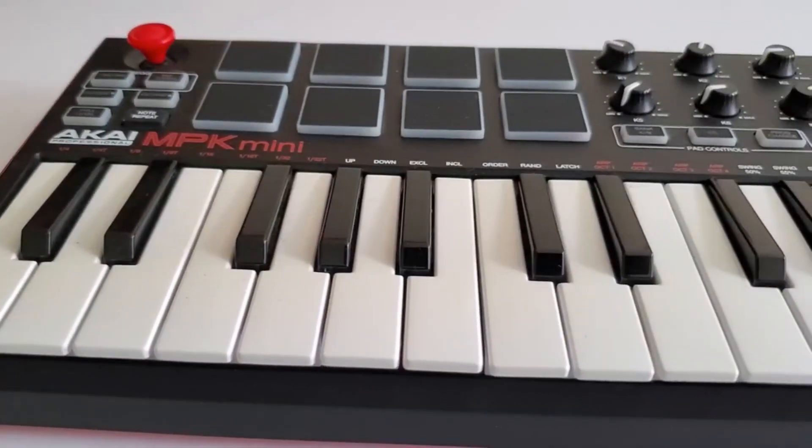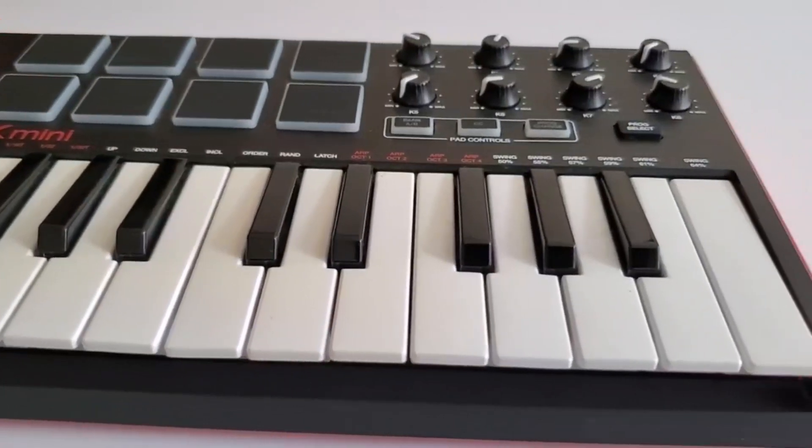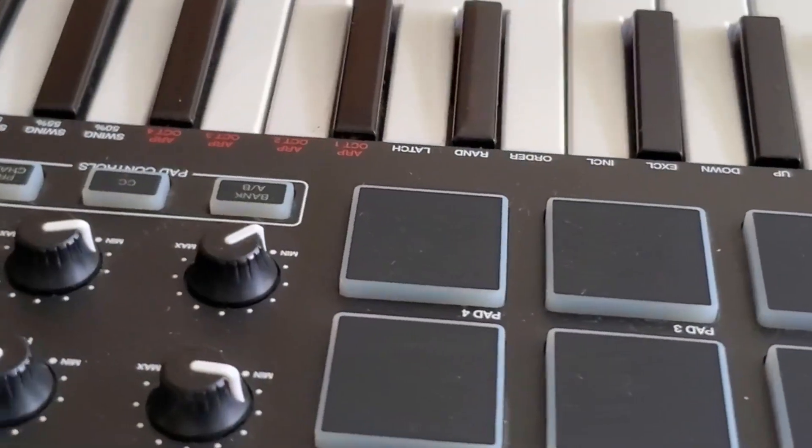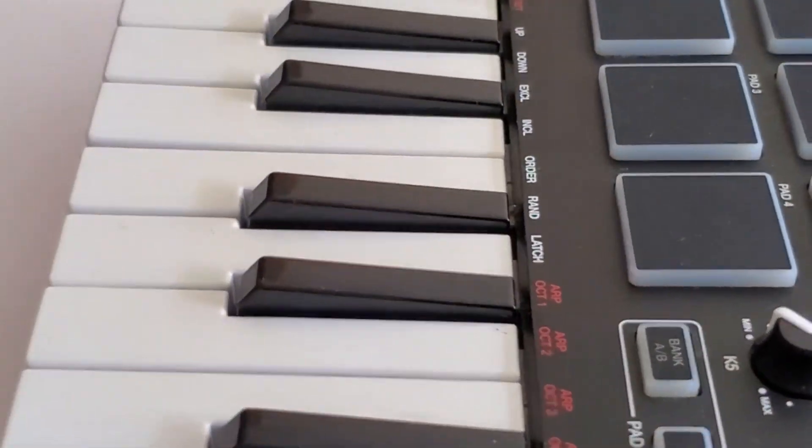Luckily, my nephew had an Akai MPK mini keyboard that he let me borrow, but it did have problems. There were some dead keys which made it difficult to use, so I decided to fix the keyboard on my own.